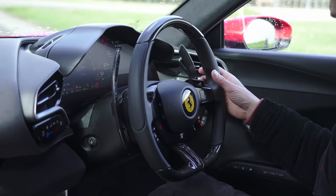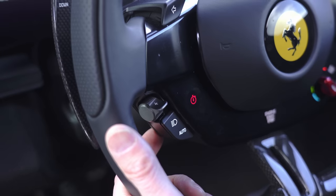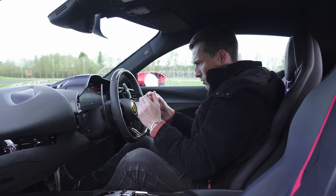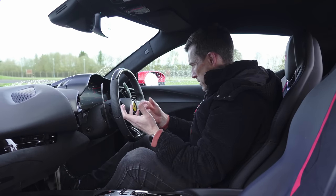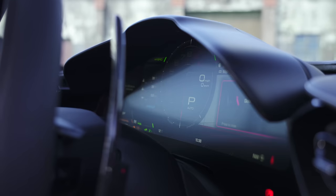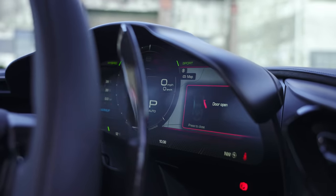So you've got your indicators, windscreen wiper controls, lights, cruise control — everything to control the car is on the steering wheel. You also have the four controls for the infotainment system, which is delivered in this big screen that also houses all the dials and readouts for the car itself.